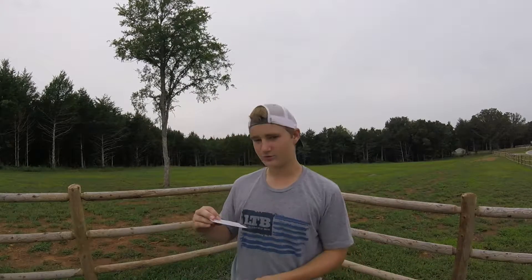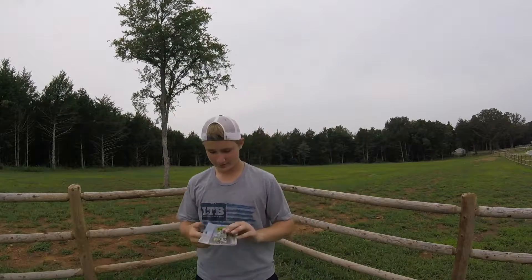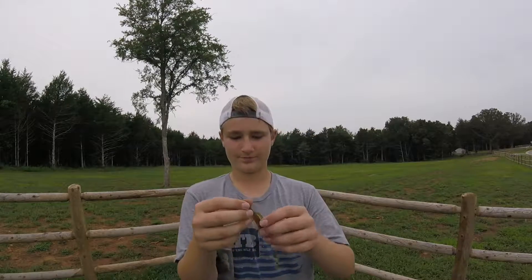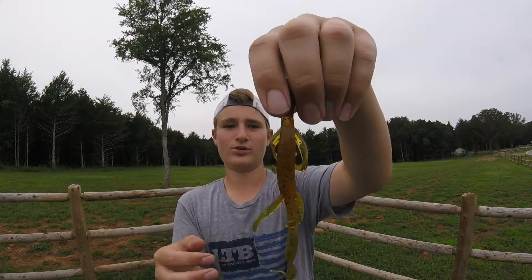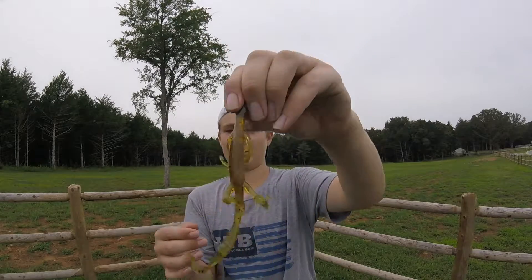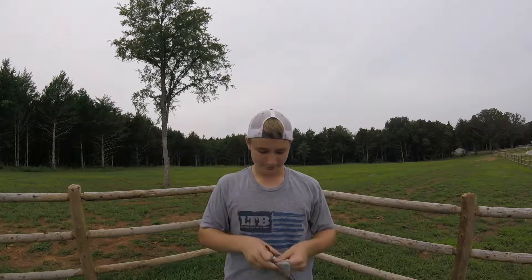Next we've got the Bass Attacker Lizard. The Ultra Vibe Baits go for $5.99 and this bait goes for $3.29. Opening it up — it's a lizard. I've never gotten a bait from this company before but it's a pretty big lizard. It's in a dark gold or something — it's clear with black flakes or green pumpkin. It says it's infused with Bass Fuel, so pretty good.